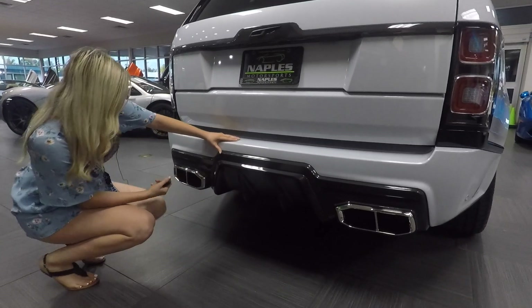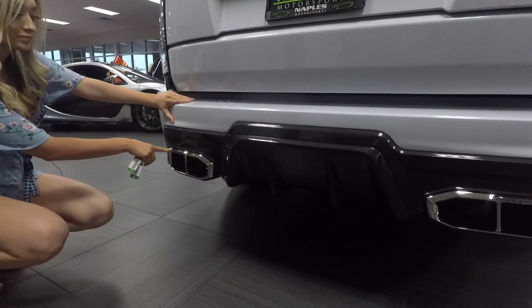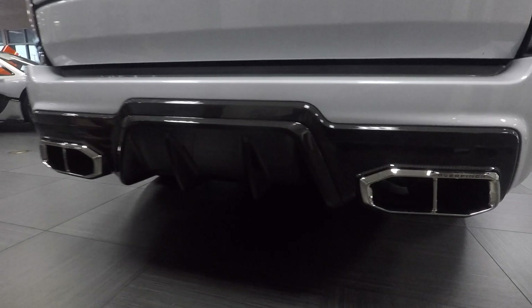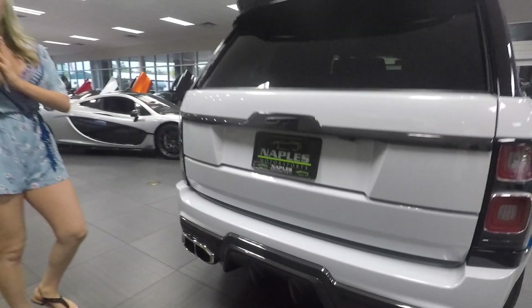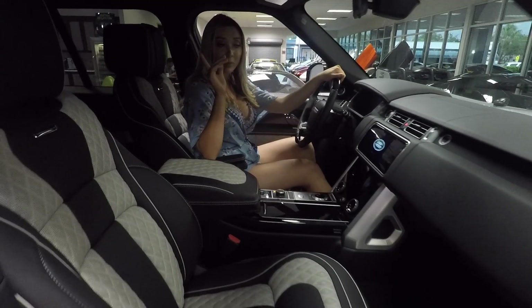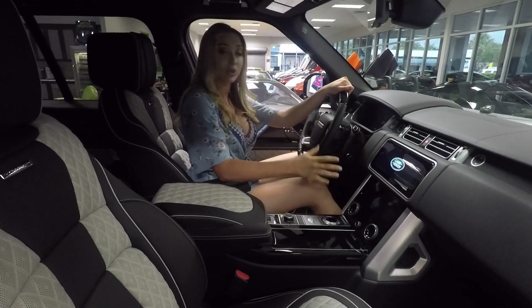They didn't want to overkill it with carbon fiber, so they also added double-tip chrome exhaust pipes, and there's the Overfinch logo on them — which is a nice touch. Now I can't wait to show you the interior — that's going to be my favorite part. I'm going to turn on the car and show you the panorama roof, and also show you around with the car on, including the display and what it shows.